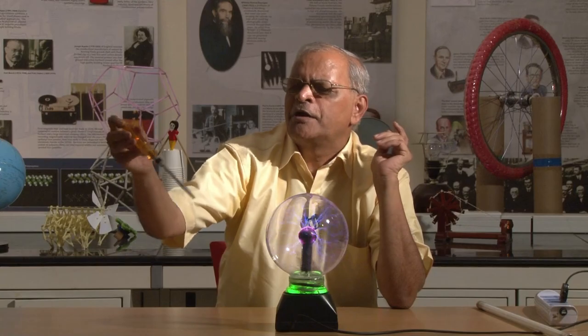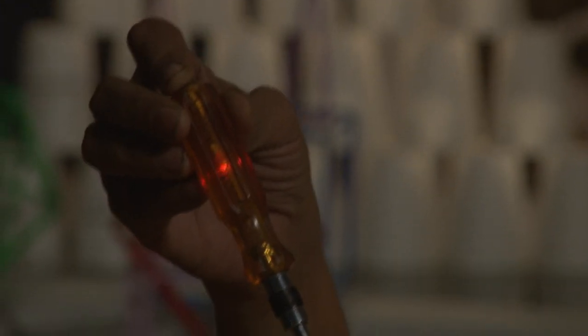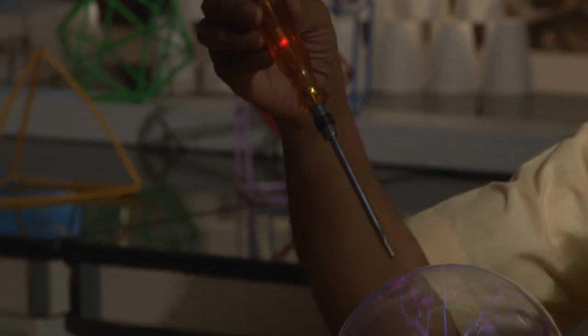Now we can see some interesting experiments. Suppose I bring a tester near it — I get a glow. This tester is showing a glow that indicates very high voltage or high current or something here, but it is not like that.